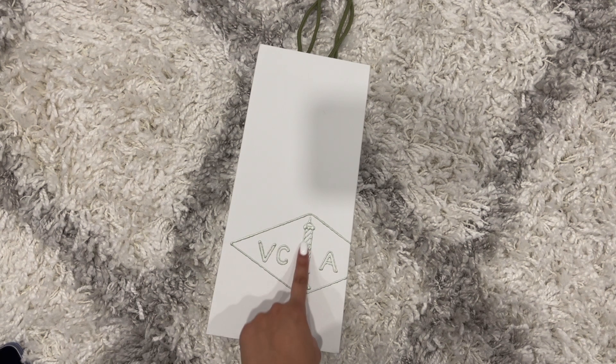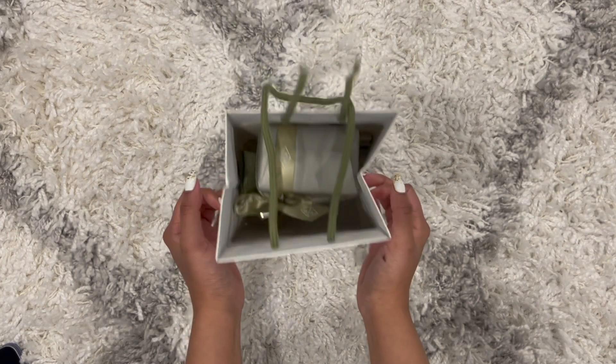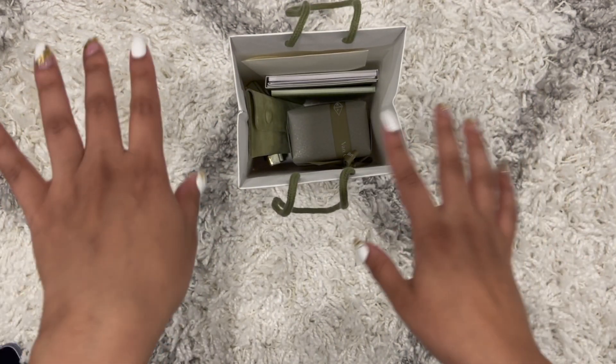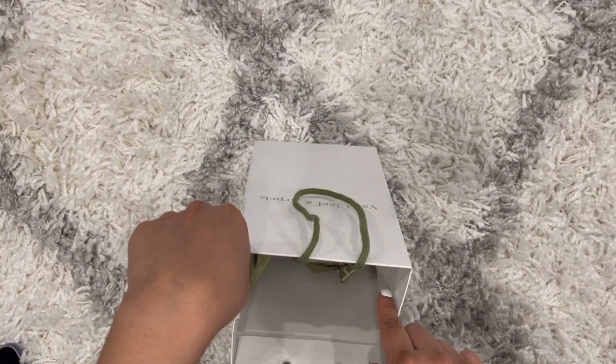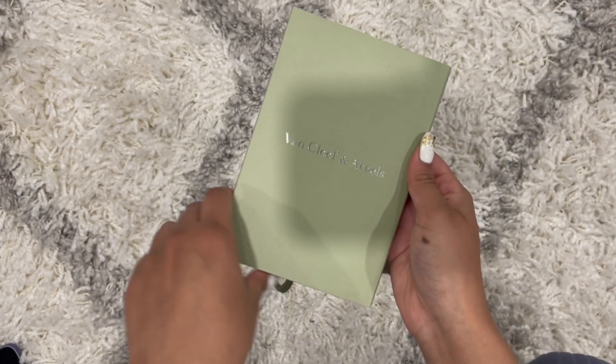So this is the bag it comes in — it says VCA Van Cleef and Arpels, and it's a green and white bag. Also, I don't have a lot of knowledge about the brand, so if I say something wrong please feel free to correct me — I love learning.